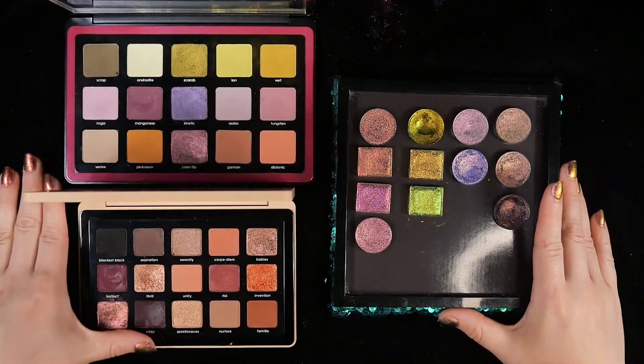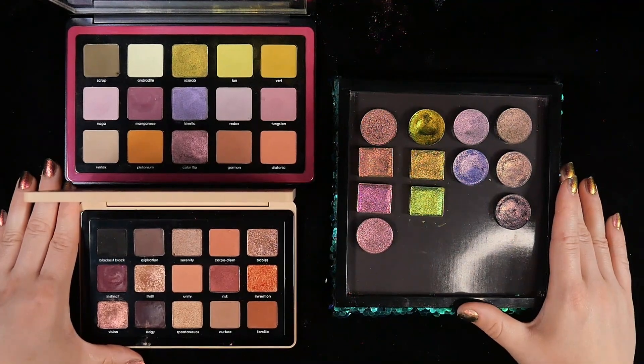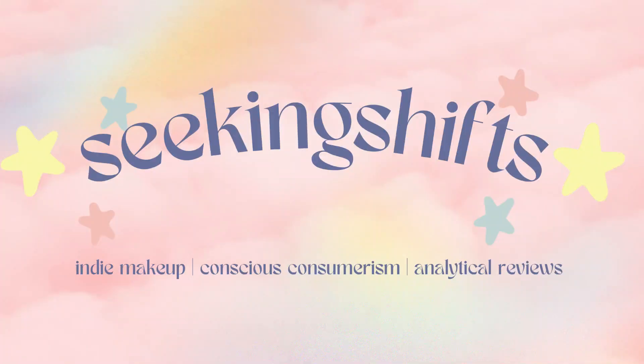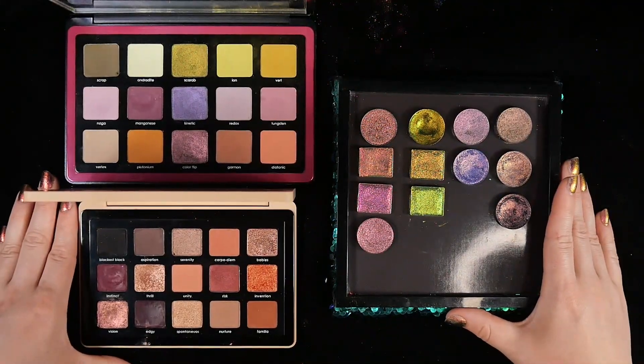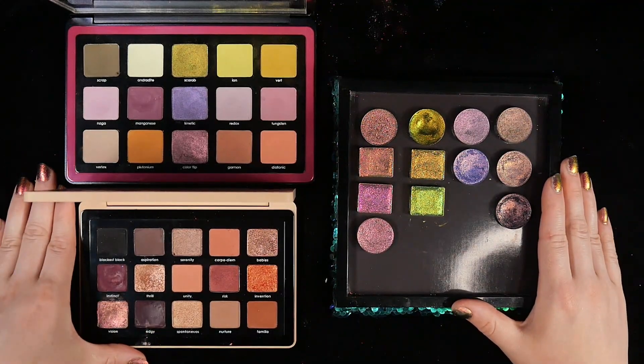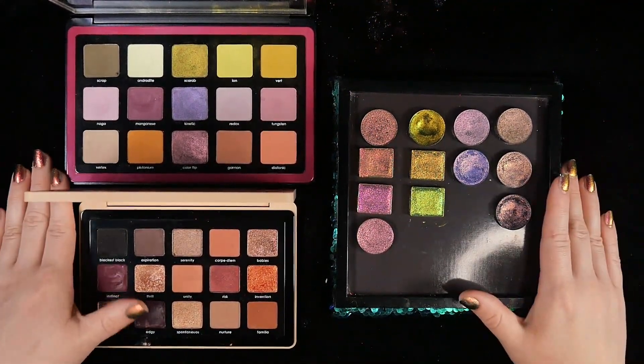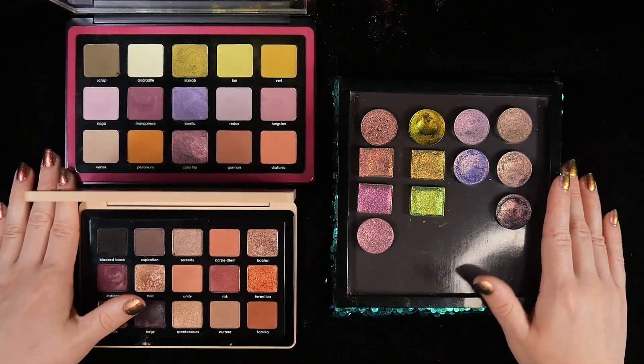Today I'm going to be comparing the multi-chromes in my Natasha Denona palette with the closest indie singles I have in my collection. I just thought this would be fun. These aren't new palettes or anything, but I have some newer singles in my collection that seem to be pretty close to some of these multi-chromes, so what better to do than a good old-fashioned comparisons video?